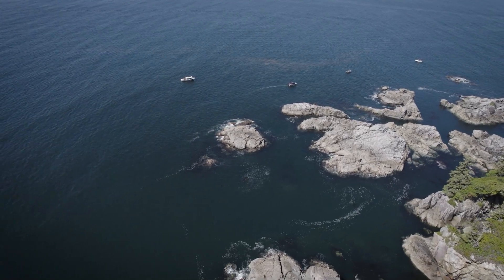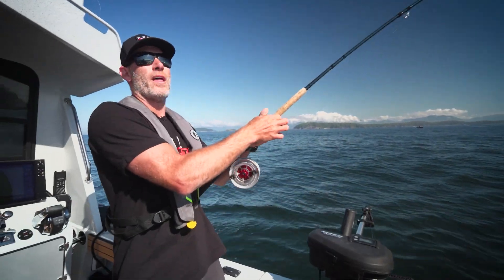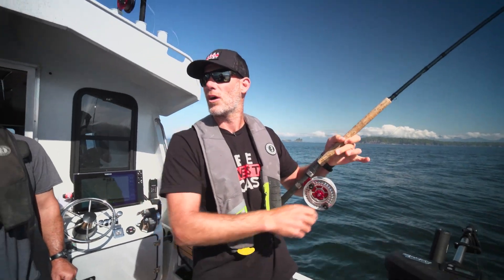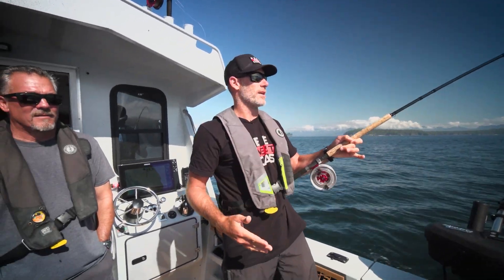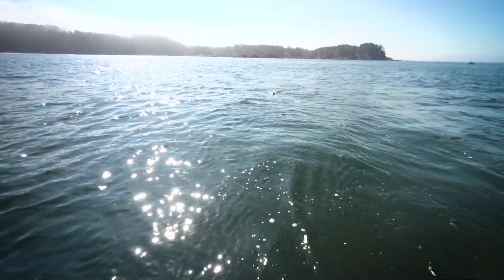A little deeper, hey. We saw that bait at like 80 feet so I put this rod down to 89. It kind of moved on outside — moved outside on the outside tack.